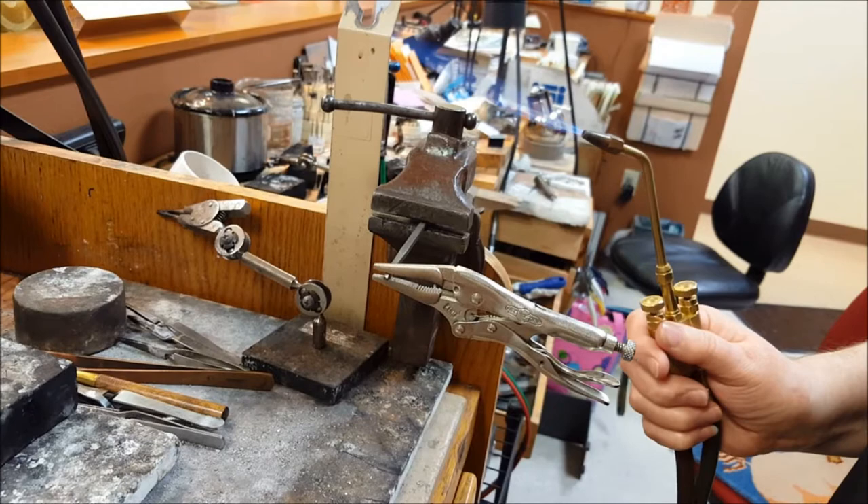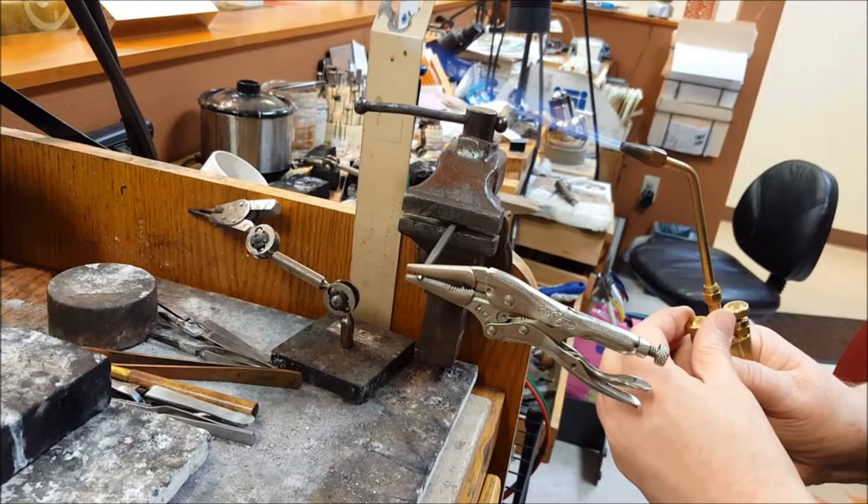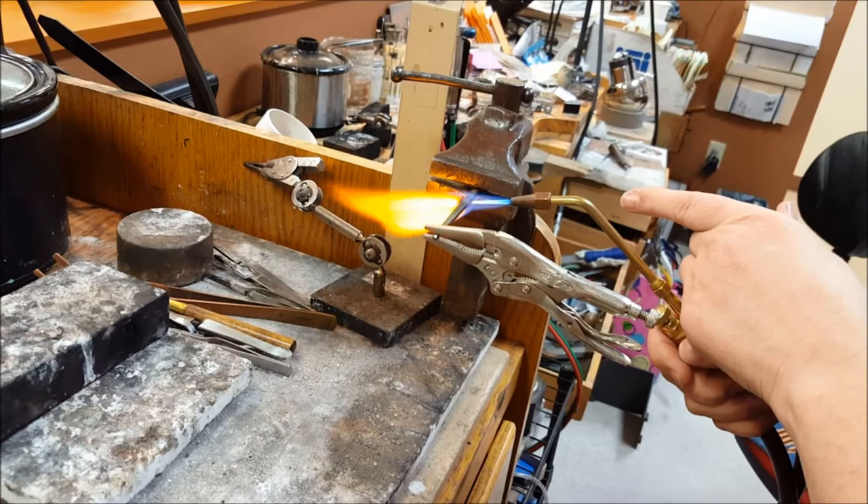When gold is red hot, it becomes brittle — you can't move it, it'll break. But iron and steel becomes elastic when it's hot. So I'm going to heat up to red hot a little spot here and see if we can twist it. I've got one end in a vise, and I'm going to heat one spot.